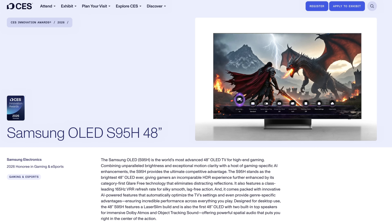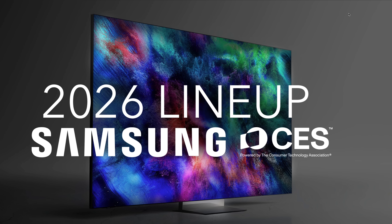While this wasn't in the Samsung briefing, I noticed on the CES website that they listed a 48-inch S95H. Because Samsung Display doesn't currently make a 48-inch QD-OLED, this version would be a W-OLED. It features a 165Hz refresh rate with VRR, which I found really interesting. Samsung also received a CES innovation award for the S95H, which is where I spotted this listing.